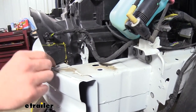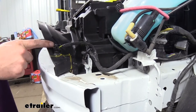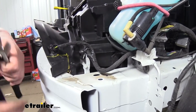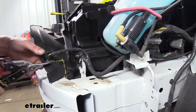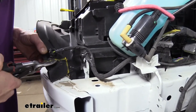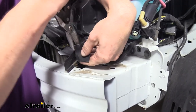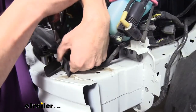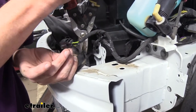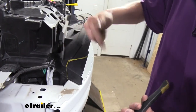Next we'll need to trim out part of the shield here where it runs above the bumper beam. On the driver's side you're going to have your ambient temperature sensor, so we're going to cut just around that. On the passenger side we're going to cut very similarly but just a slight bit higher. We're just going to use some snips to cut this out, bending it outward. You can also disconnect the sensor to get the wiring out of your way if you need to. There's a little piece below it we're going to trim down as well. On the other side it's similar — we're just cutting up just a little bit more.